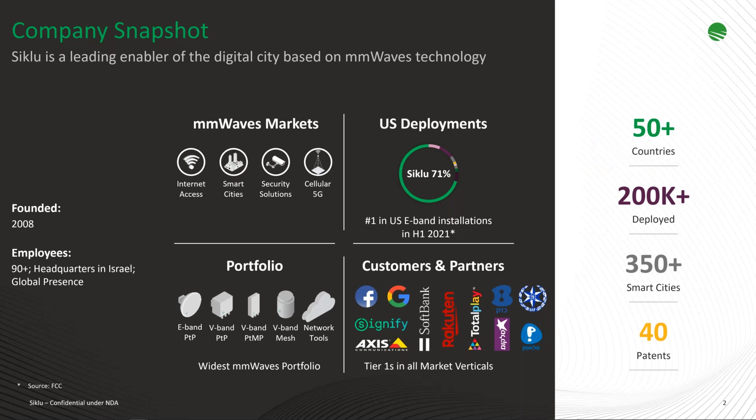A quick introduction to Siklu for those not familiar with the company: we're an Israeli-based company where all engineering and most manufacturing is done. We hold a number of patents and have been involved in a number of smart cities projects. We're leaders in millimeter wave — 60, 70, and 80 GHz spectrum — with a 71% share of E-band installations in the US. We've been around since 2008 with a global presence.